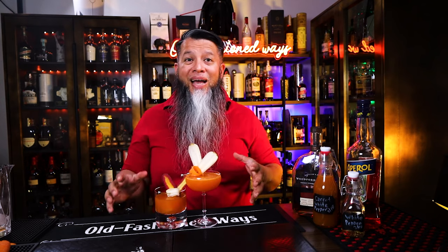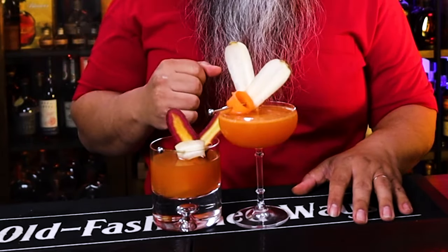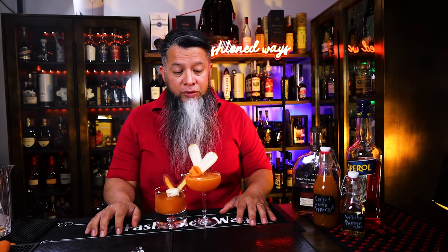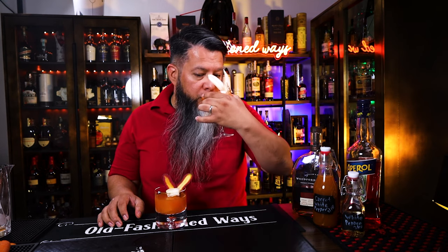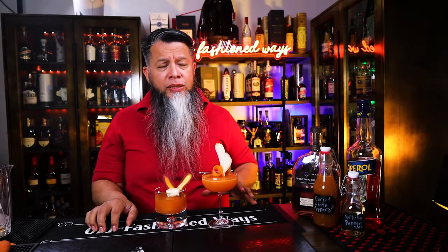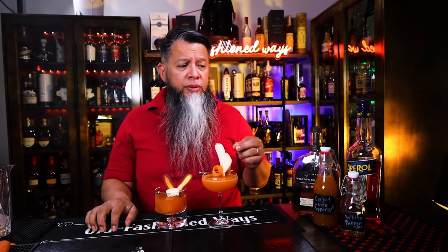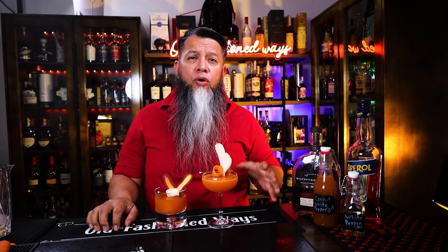So here we have both drinks — the Rogue Rabbit from Whiskey Cakes and the Rogue Rabbit Old Fashioned. Let's go ahead and try both. I did a pretty good job of simulating that drink again; it's exactly what it tasted like over there. Not so much carrot upfront, until the end. The Aperol is very forward with a hint of the bourbon and a little bit of white peppercorn at the end.